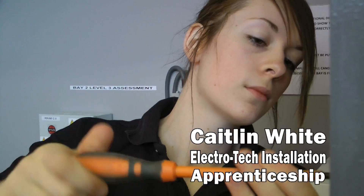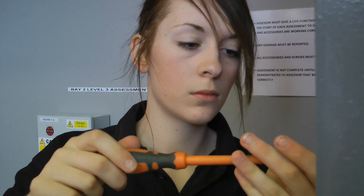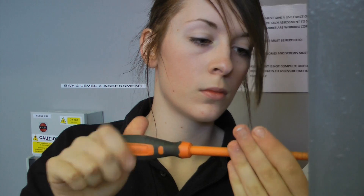Hi, I'm Caitlin and I'm doing the Electro-Technical Installation Apprenticeship. An Electro-Technical Installation Apprenticeship basically trains you to become an electrician.